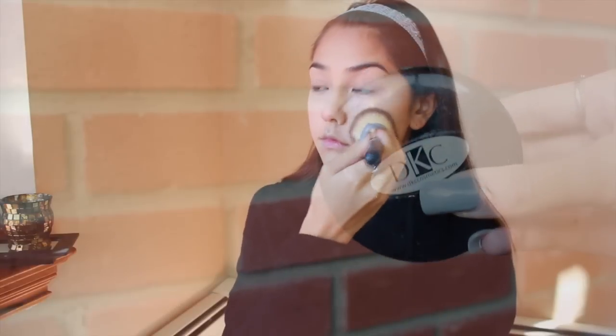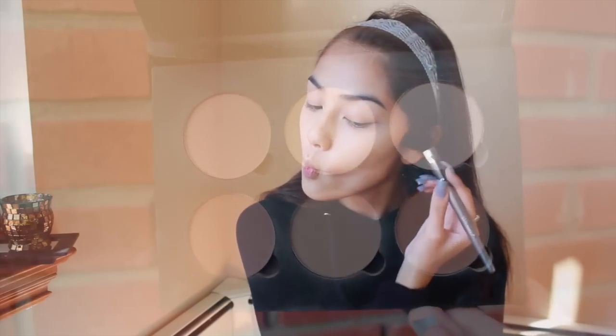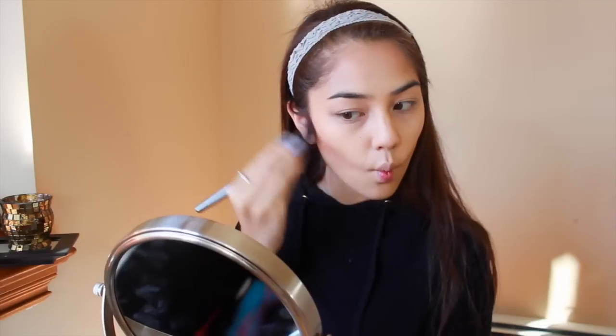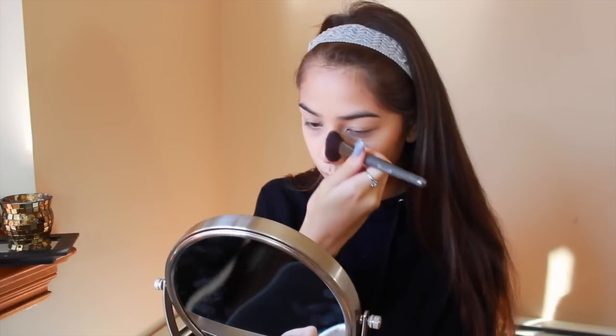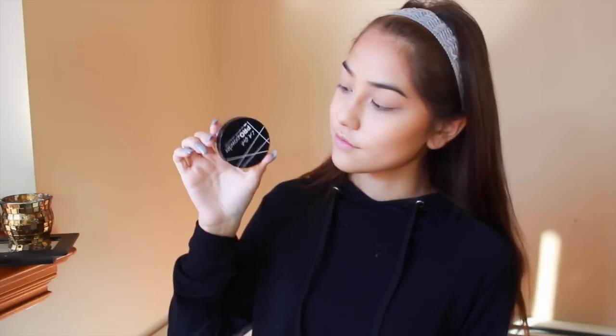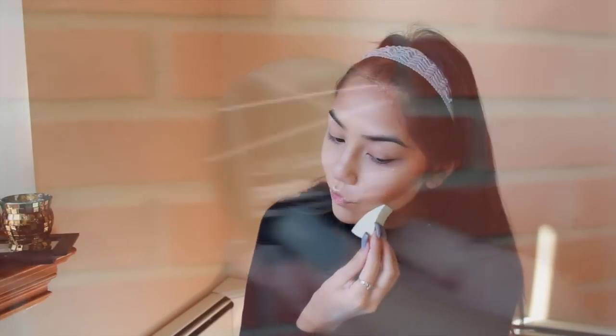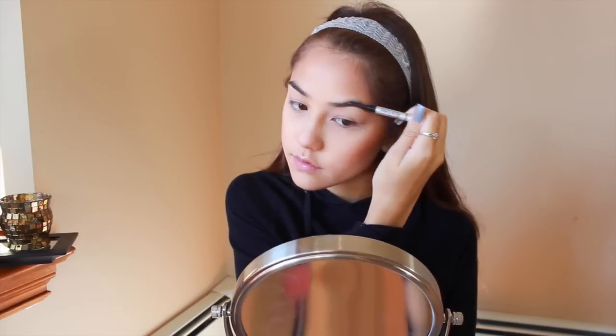Now I'm taking a setting powder and setting my face all over to blend everything in and set it in place all day. Now I'm taking my Anastasia Beverly Hills Contour Kit using Fawn, the middle color, to carve out my cheeks, then taking the color to the left to deepen the contour. I went for a heavy contour look today, so I kept building, and because I wanted it to be crisp I decided to bake using this LA Girl Translucent Powder, though I think I want to invest in Laura Mercier.